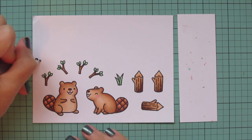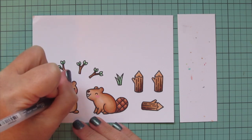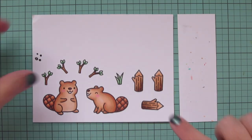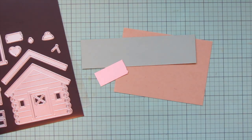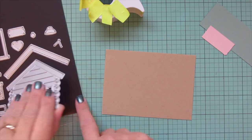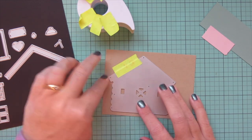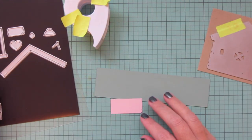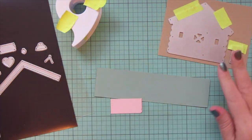I'll grab a black Sakura Jelly Roll pen, get that started off to the side, and go over the eyes of the beaver that has his eyes open. Then I'll trim these images out with their matching dies. Next I wanted to create a little home for these beavers, so I'm going to use the new Build-a-Cabin dies and die cut the main cabin out of some craft cardstock — all these cardstocks are from Lawn Fawn.